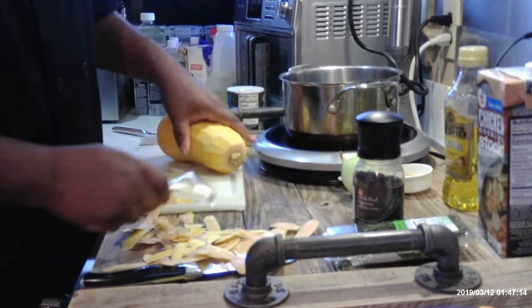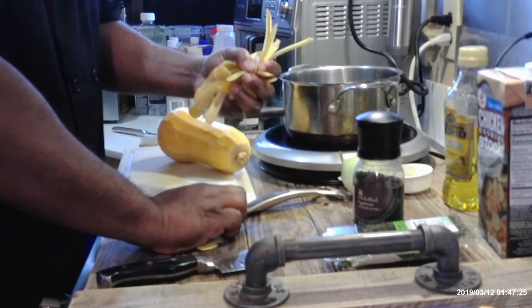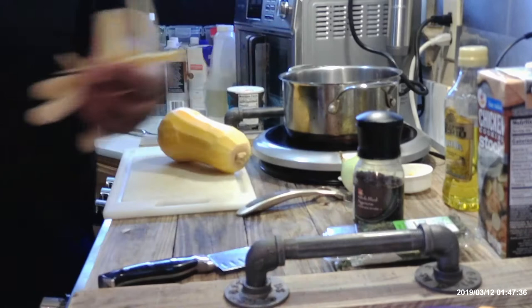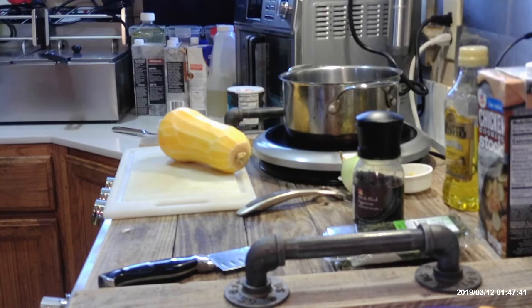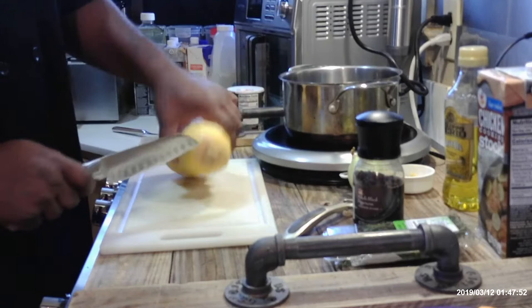I'm going to move my peelings here. You can actually use these peelings if you want to make your own vegetable stock — just add them to your stock pot. Now, once you have it peeled, you see you have two ends: a small end and a wider end. I'll come across the top and bottom and just cut those parts off and discard them.